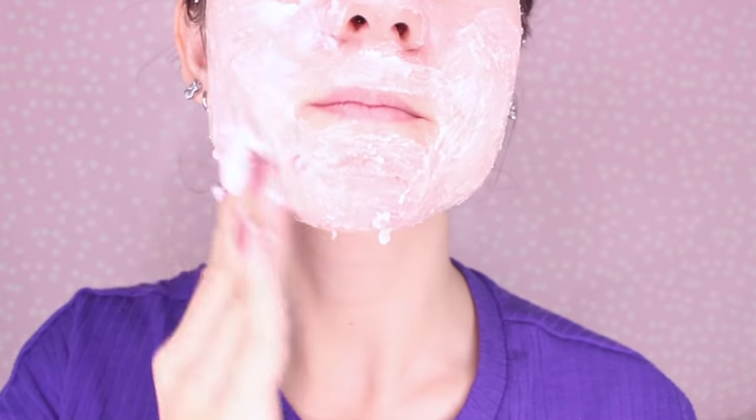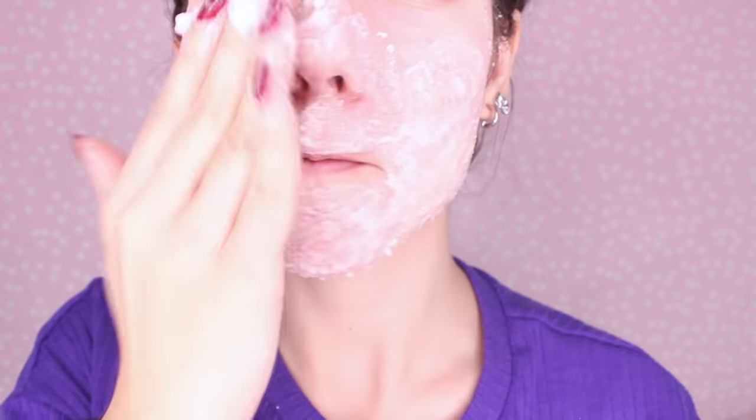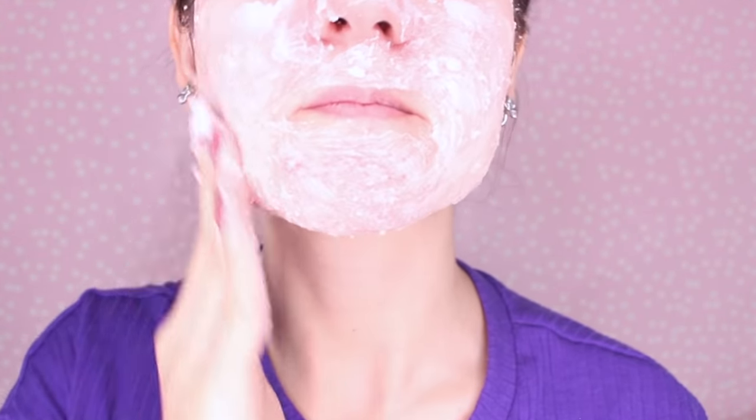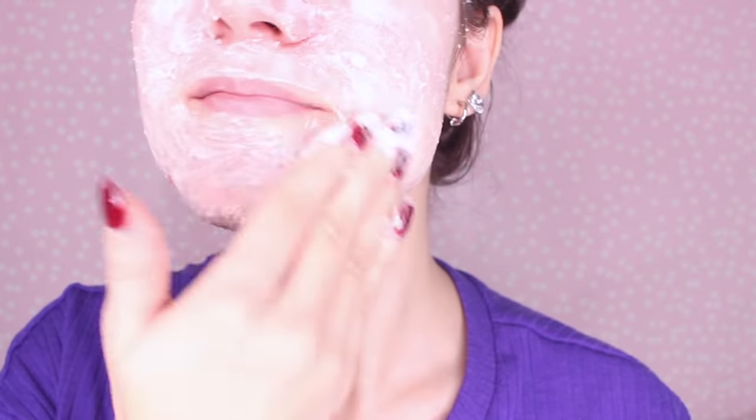Hack number two: baking soda can also be used as a facial scrub. Baking soda and water forms a natural, gentle exfoliator for the entire face. All you have to do is gently massage the paste into your face in circular motions for around 10 to 20 seconds before rinsing with warm water. This will really exfoliate your skin and keep it feeling so soft and smooth.